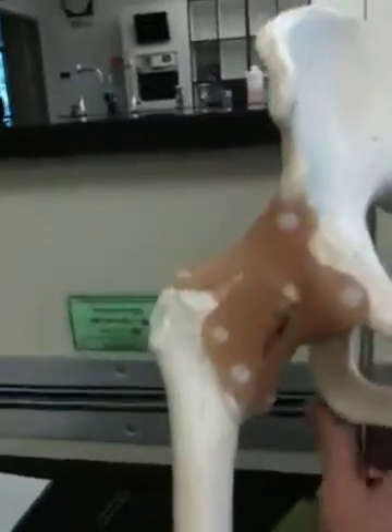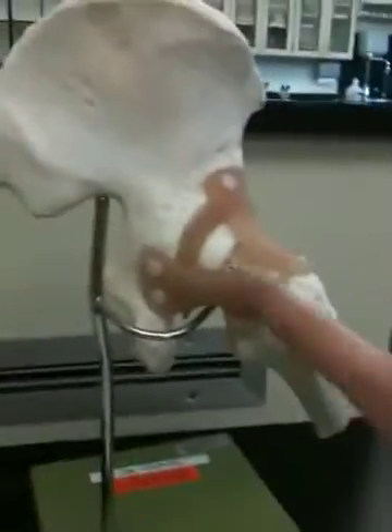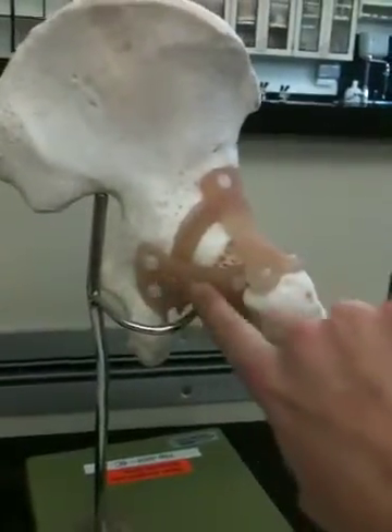And then we turn it around. So posterior view — ischiofemoral ligament right there.